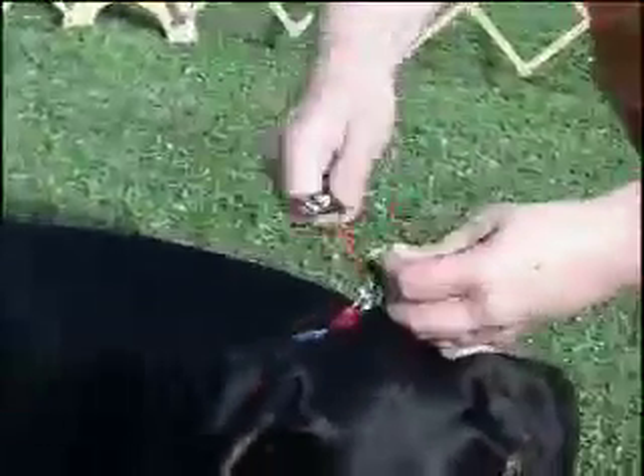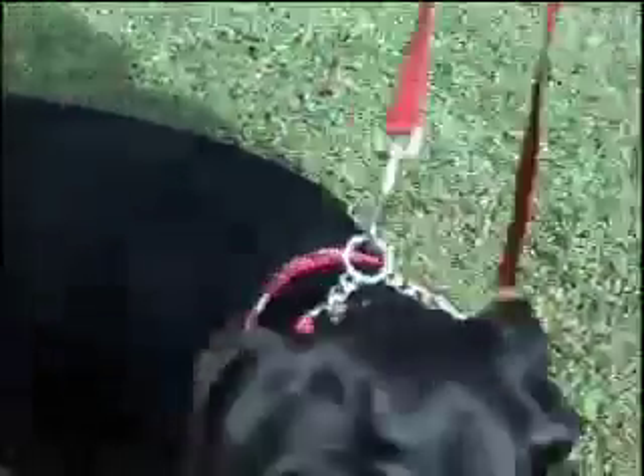Attach your leash to the center ring of the chain. Once the EasyWalker is properly fitted, give your dog some time to get used to the fit and feel of it.